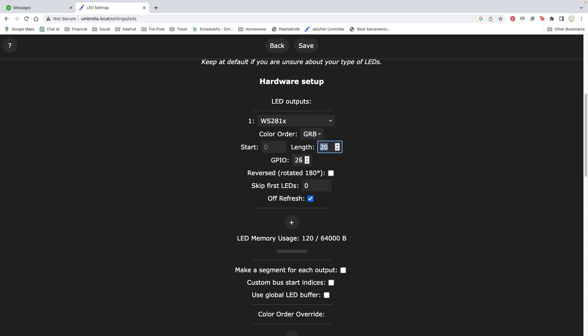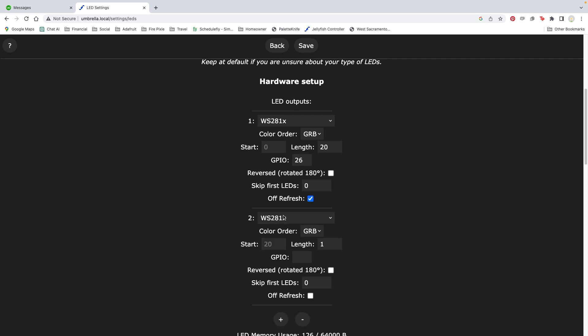Under hardware setup I've made my length 20, since there are 20 lights in my strands. Pin A0 on the Cutie Pie is GPIO pin 26. I'm using two data pins, so click the plus button and add another strip on GPIO 25, which is pin A1 on the Cutie Pie. And that's all you need to do to get the software set up.